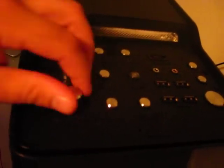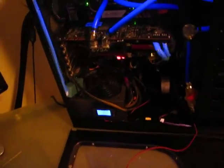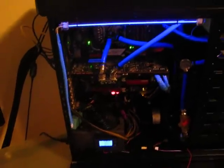These up here are no longer usable. From here over — useless — because now I have the controller. Most of these wires you're going to see when the cover's on, so I can't complain too much about it. Other than that, that's it. Any questions, leave a comment.